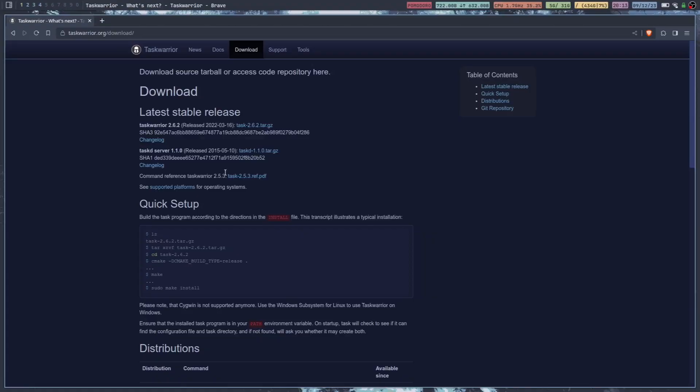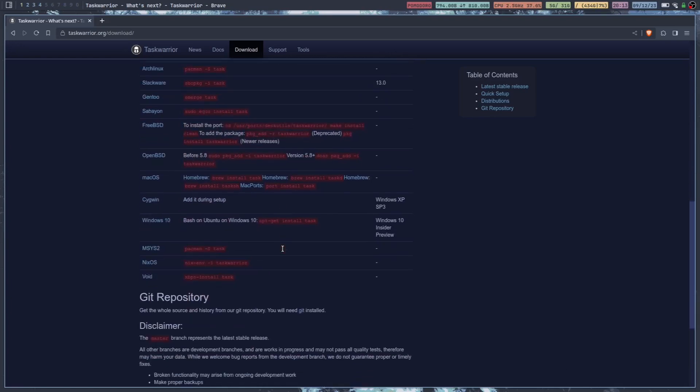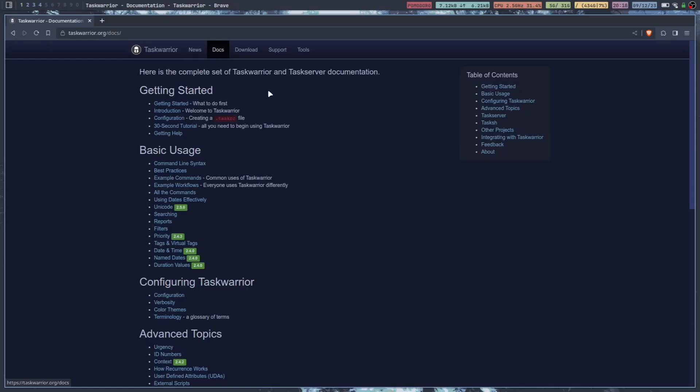First of all, if you are on an Arch-based distribution, it is right there in the repos — I think it's in the extra repo. So you can just do sudo pacman -S task, and then you can install it. For everything else, I think you can grab the binary, or maybe there's a dev package. You can grab the tarball, or it's in the repos for Debian, Ubuntu, Fedora, OpenSUSE, Arch, Slackware, Gentoo — a bunch of different ones. Or you can just clone the Git repository. Either one of those will work. But no matter how you get it, once you get it installed, you can either use the man page or you can use the docs on the website as well. I think either are helpful.